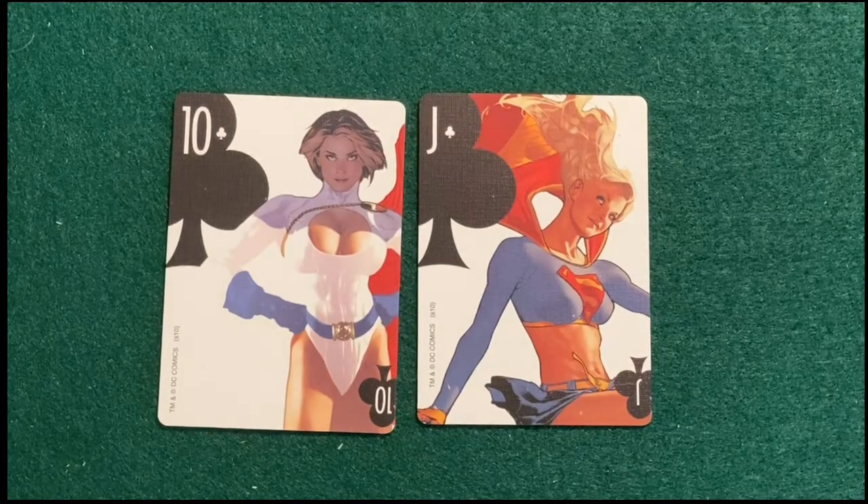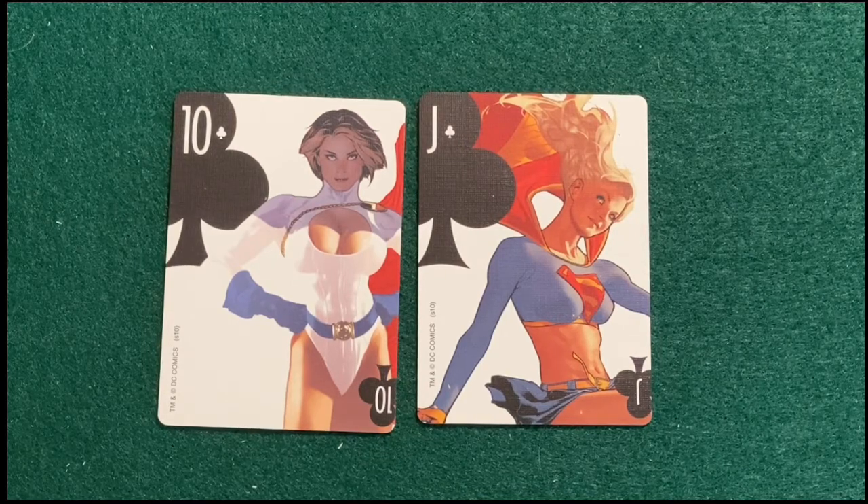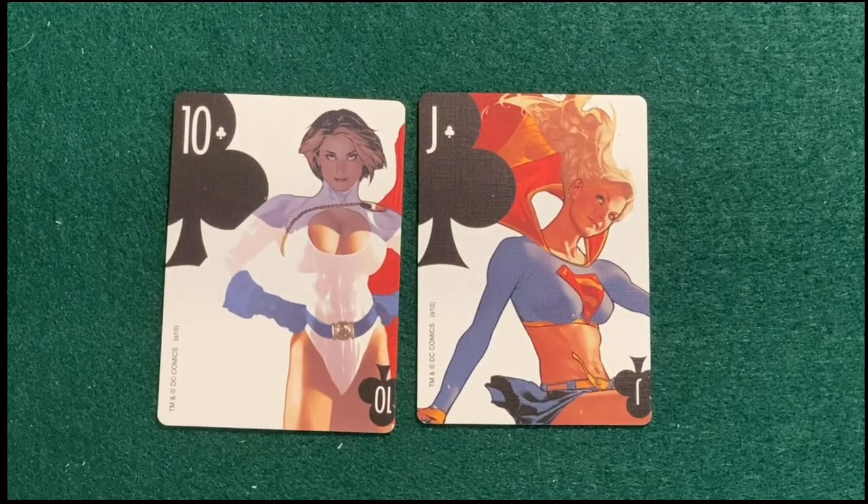The ten and jack are Power Girl and Supergirl, which is a crazy one to talk about because they are basically the same person from alternate dimensions. You would think that anybody with the S on their chest would be higher in a DC-related thing, but this is the women of DC, and either one of these can fill the role of Superman's female counterpart.